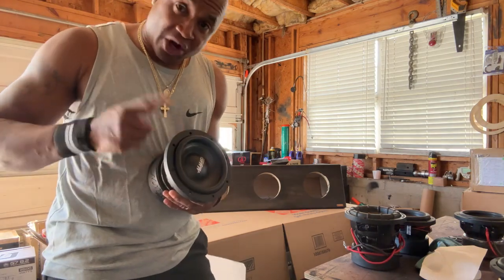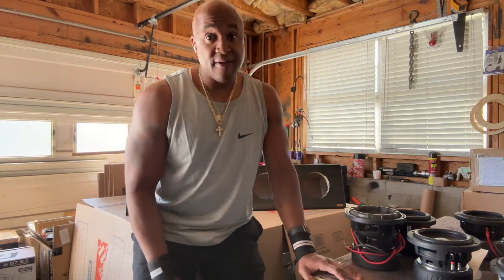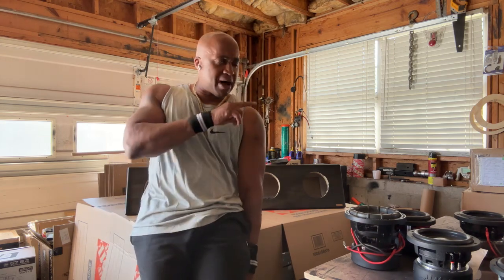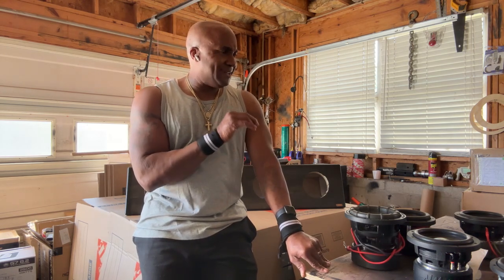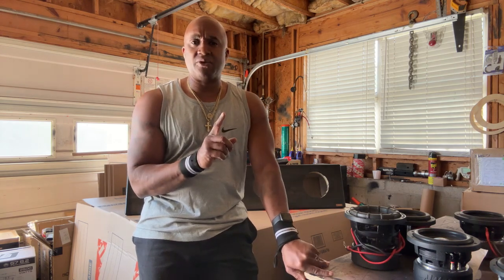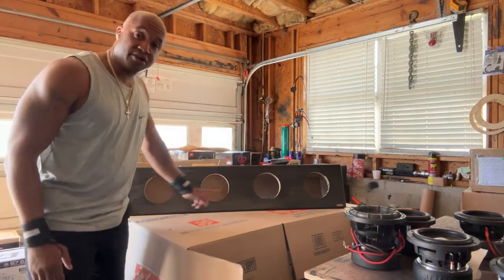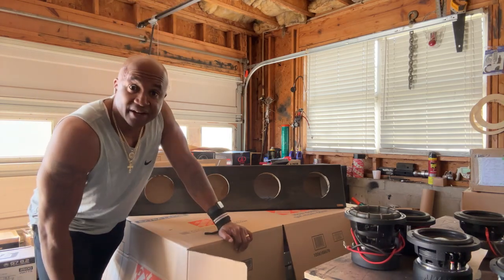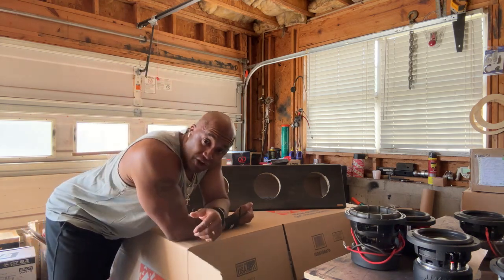Don't sleep on Mats when it comes to sound and output. Working on getting that video up for this Dreadnought Eight — I'm not sure if I want to use the same box I use for everyone else or do something different for just that one. But anyway, four six-and-a-halves is a better use of the space under a truck than two eights. There are six-and-a-halves out there with the performance level to give you all the bass output you need.